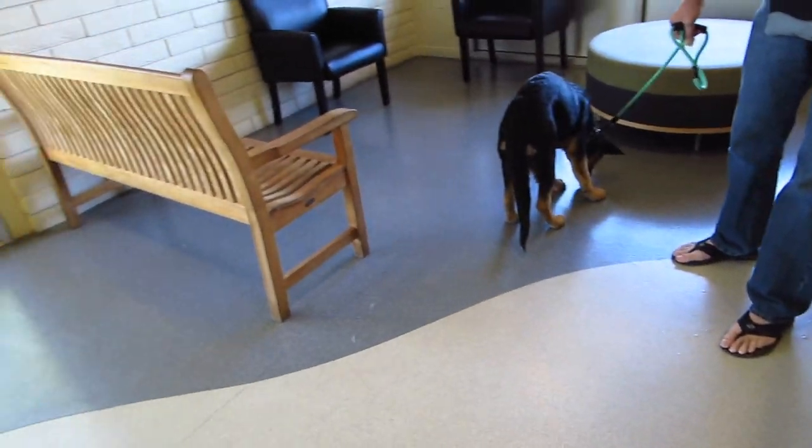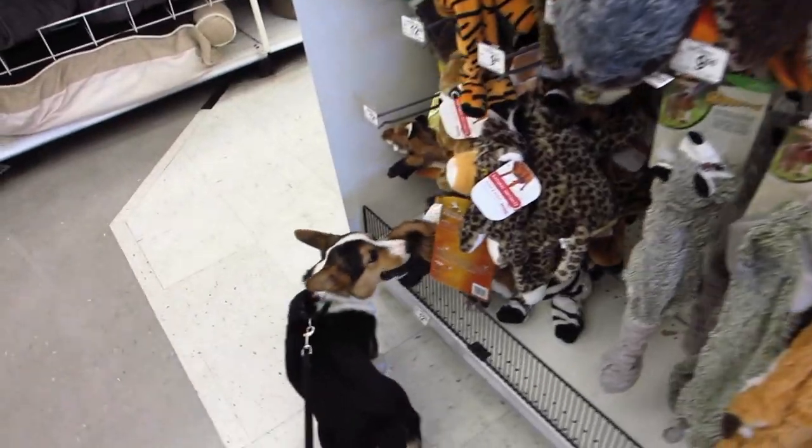A German Shepherd over there. Dude got his microchip. Gatsby's going shopping.